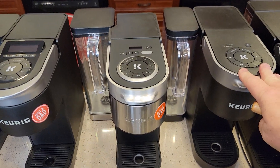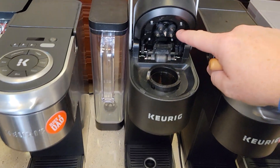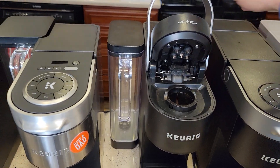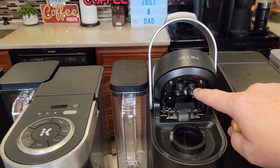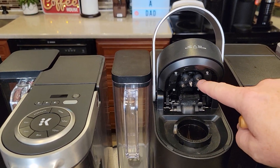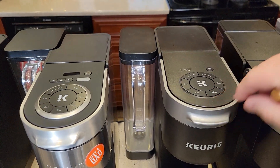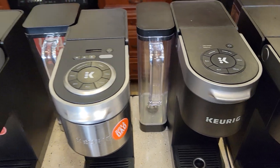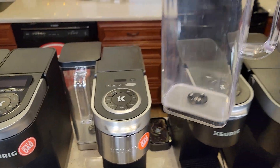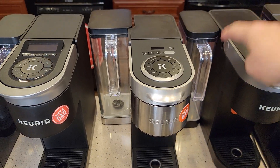The original K Supreme is an awesome coffee maker — the first with multi-brew technology. All models with multi-brew are built identically to this one, with five needles where steam or hot water comes out. You can do 6, 8, 10, or 12 ounces and a strong brew. I absolutely love these water reservoirs — easy to take off, nice handle, easy to fill up.